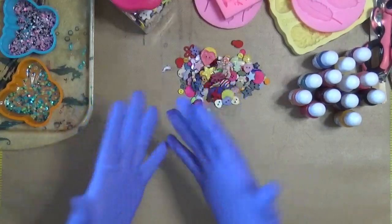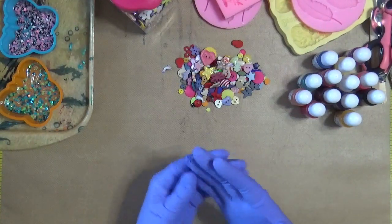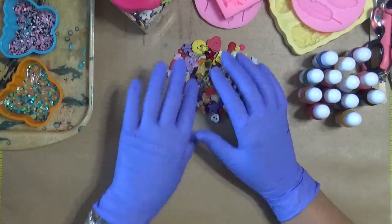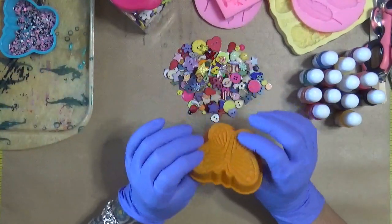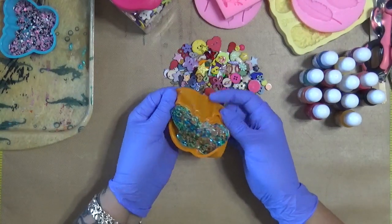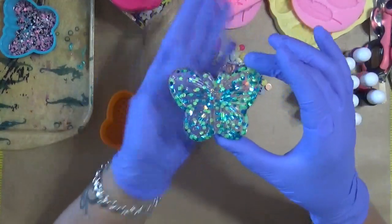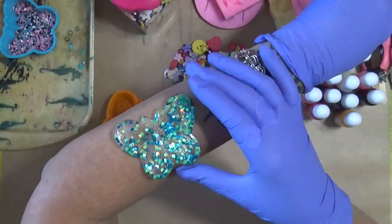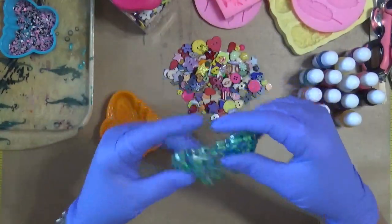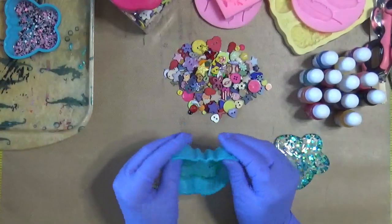Hey guys, Cindy here with My Artsy Endeavors. I've been playing and I figured I'd turn the camera and show you guys what I've been up to. These are little cupcake holders and look what I've done — I have made these really cool butterfly resin pieces. Here's one, I've got a few of them over here. This is what I was actually doing and playing around with yesterday.